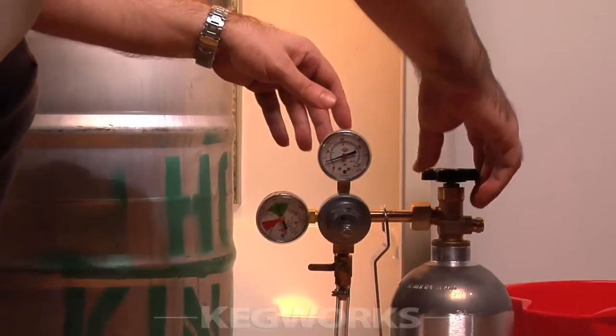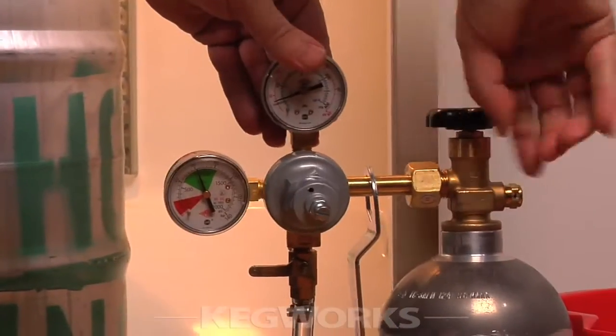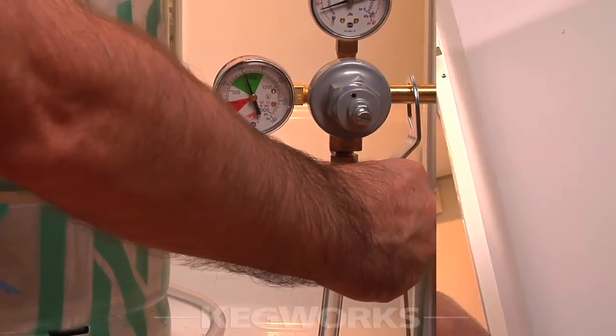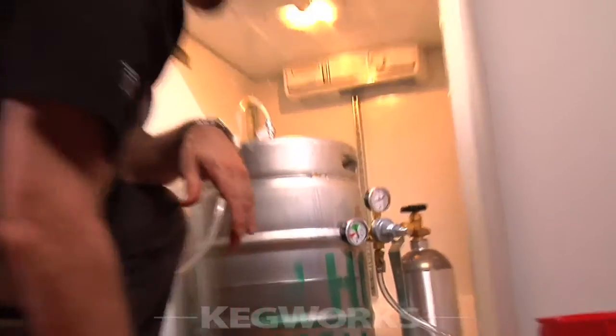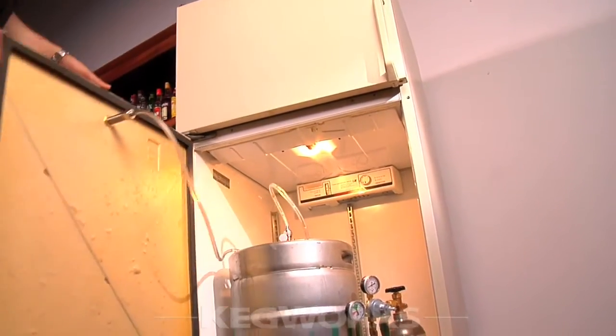Now we're going to open up our CO2 tank all the way. Once that's opened properly, we want to turn our regulator on. Once that's done, put the CO2 tank back in the fridge and we're ready for another cold pint.